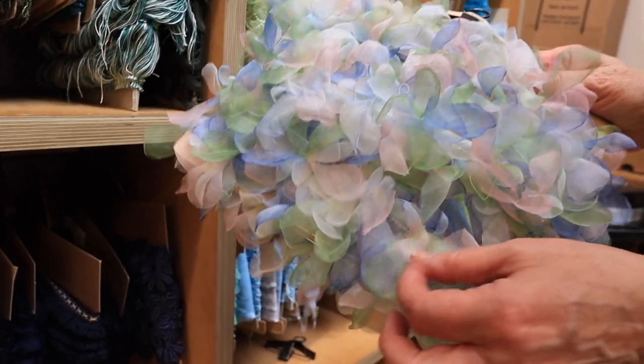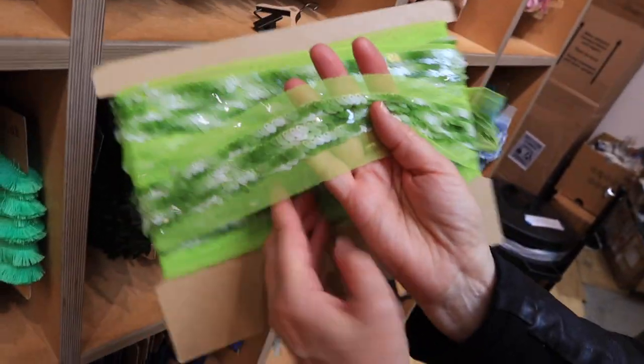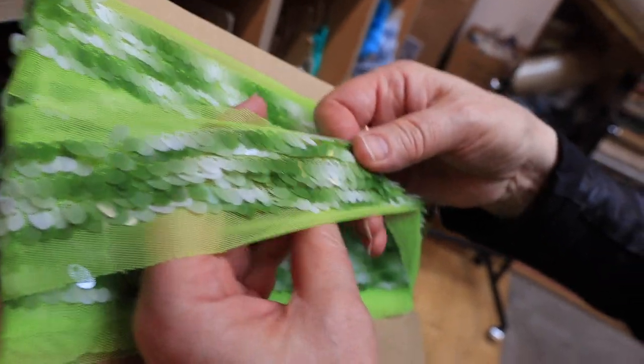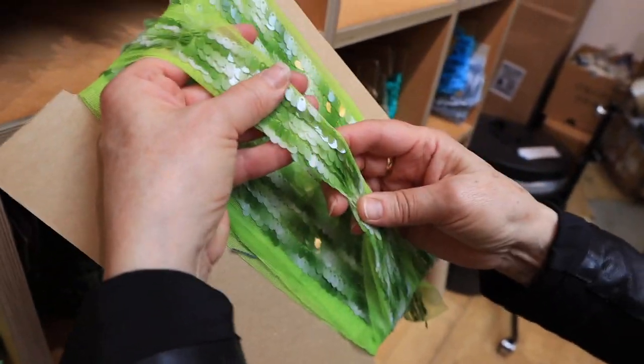Because it's organza, the threads themselves are iridescent and do lovely things under lights. Look at that - it's really reactive. You could either make use of the netting or take that away, and it could be as beautiful as a strap.